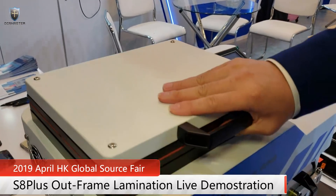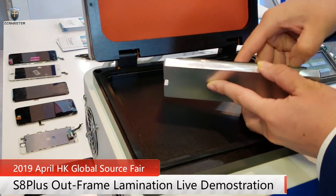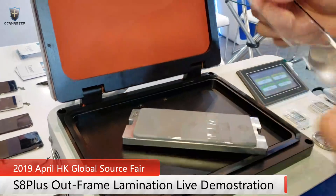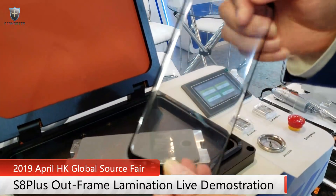Okay, so after about one minute, lamination is finished. So the OCA glue is already on the glass.